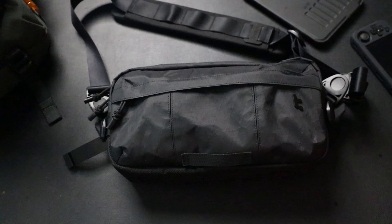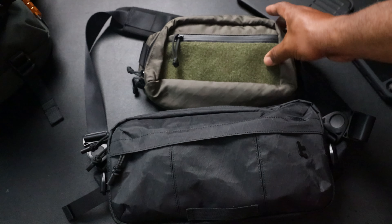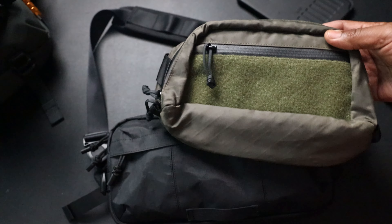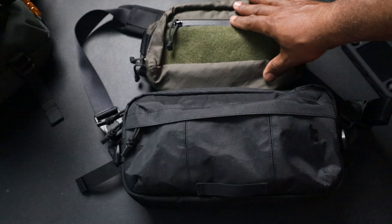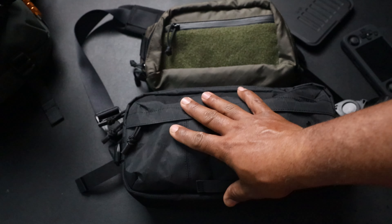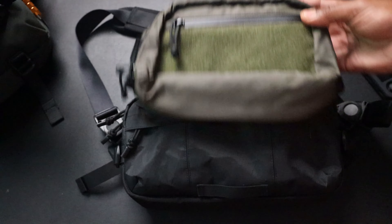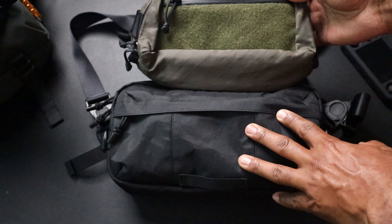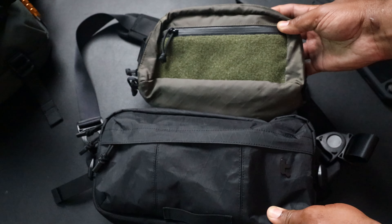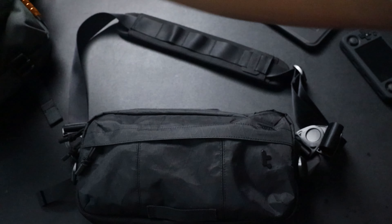I've got a couple of bags right here for comparison. This is the C Tactical 4W - it's a 4-liter sling, kind of reminds me of the Snack Time Sling. This has X-Pack fabric, and the T26 has X-Pack fabric as well. You can see this is definitely smaller - this is 4 liters while the T26 is 5.5 liters. Definitely smaller, so we'll get that one out of here.